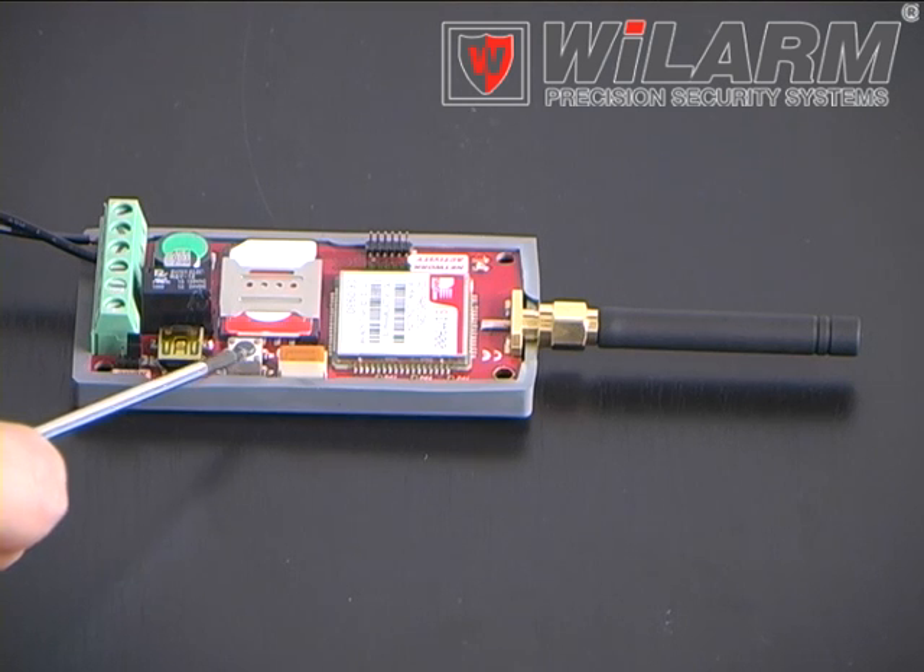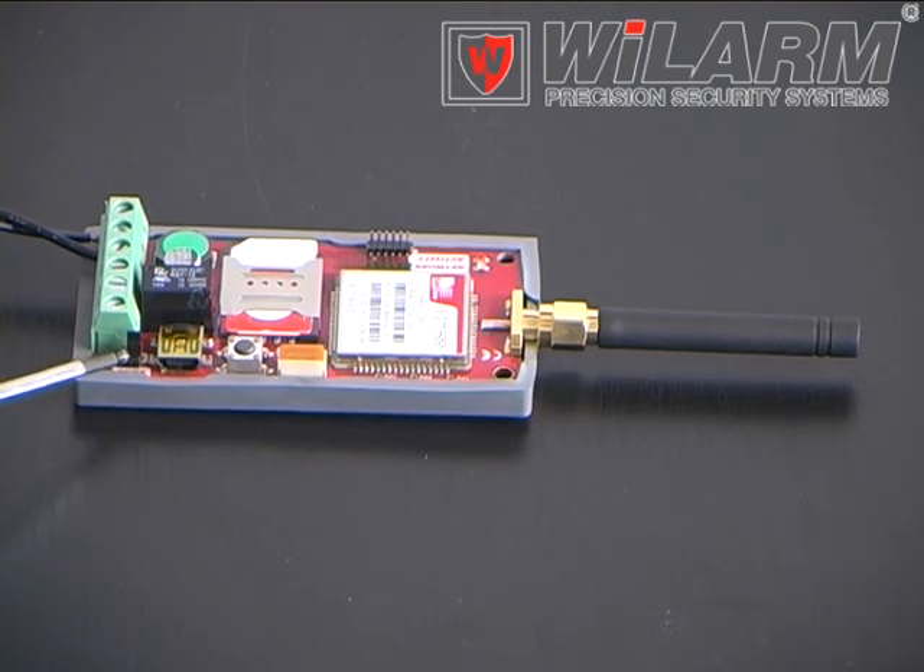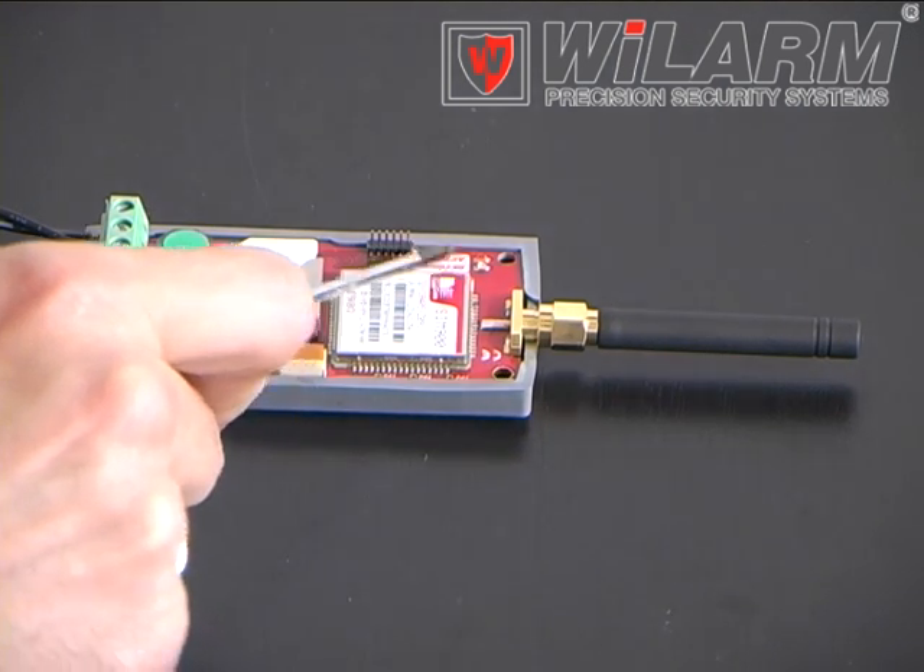A reset button, a jumper to adjust the relay output to normally opened or normally closed mode, and two status LEDs.